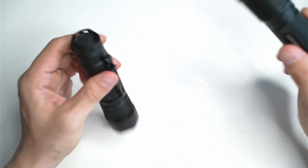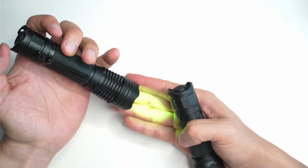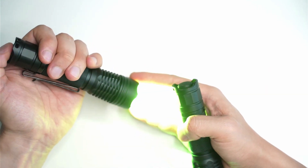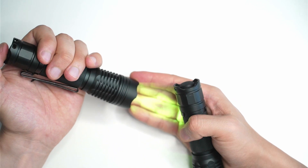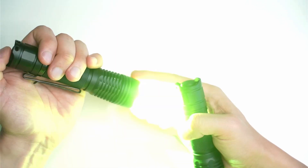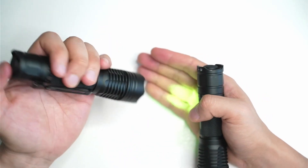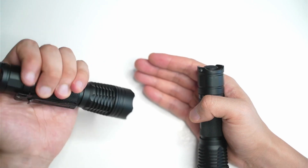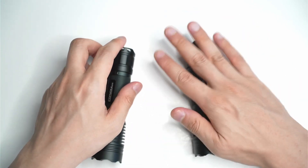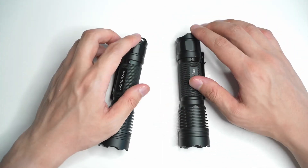Some of you guys will be aware with Convoy — there's a whole bunch of modes that you can select. Mine is set to five modes: 0.1%, 1%, 10%, 30%, and 100%. The mode memory is great as well — you only need to have the flashlight off for about one second and it remembers the last mode. It's exactly the same with the one on the right, but you can alter the modes to change it to whatever you want.